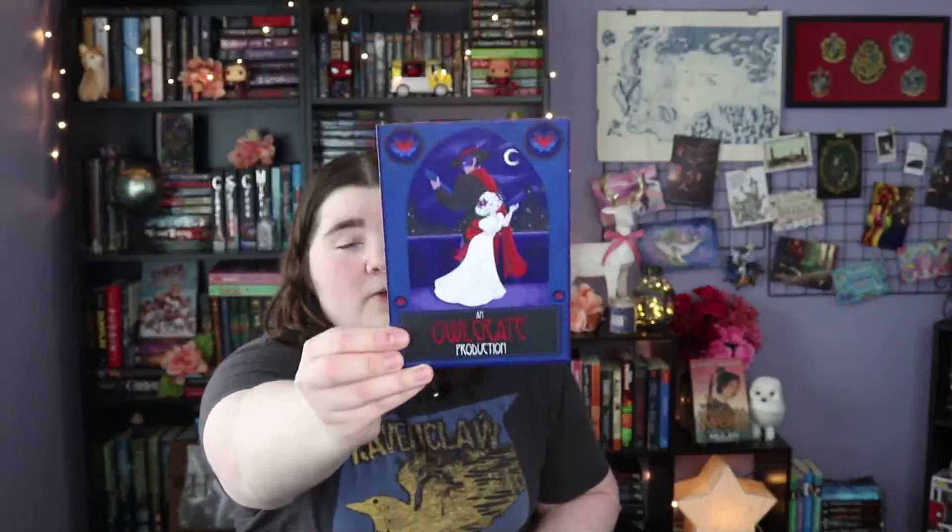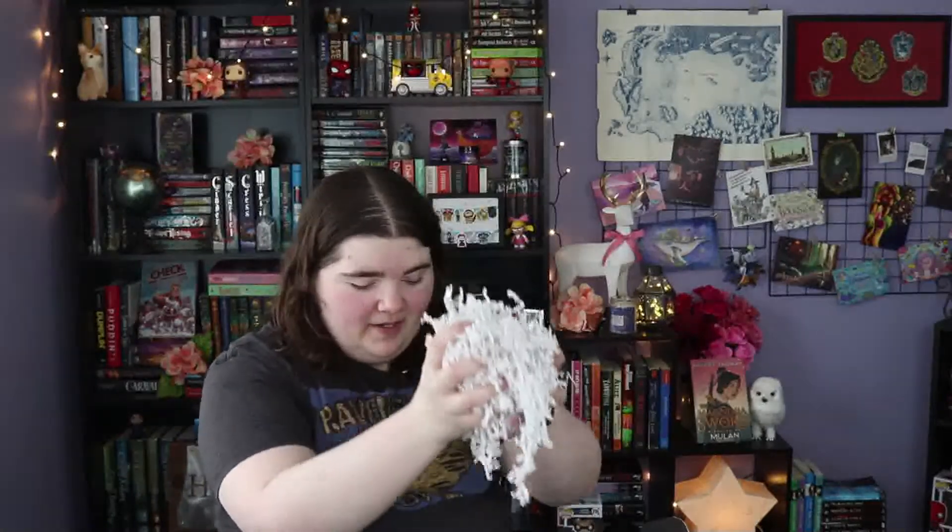This is the art card slash spoiler card — everything in the box is listed on the back. We're not going to look at it quite yet, but the artwork is gorgeous. There's a candle in here and it smells so good already! First up is the candle for this month, which is called Goblin Grove from Flick the Wick. It's inspired by Wintersong. It's a really pretty light blue slate color and it smells so fruity — just really, really good.